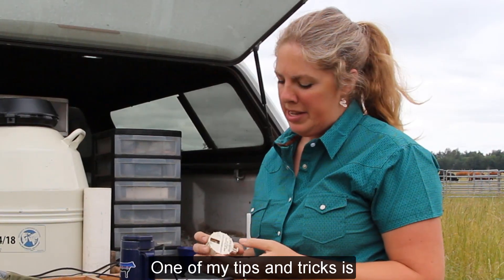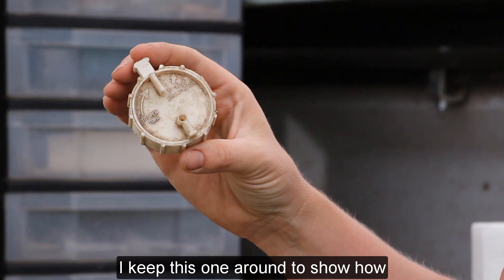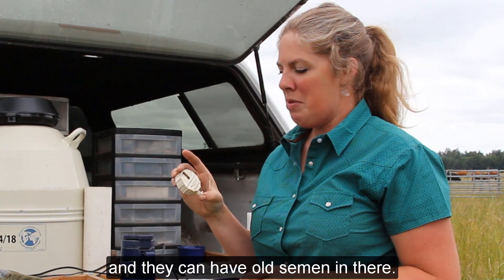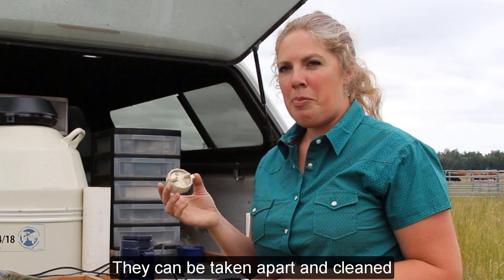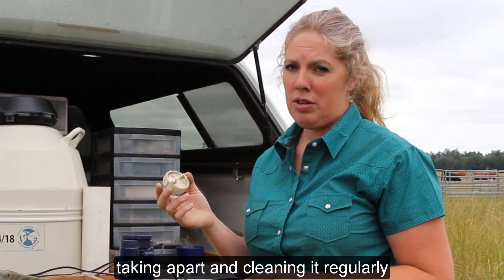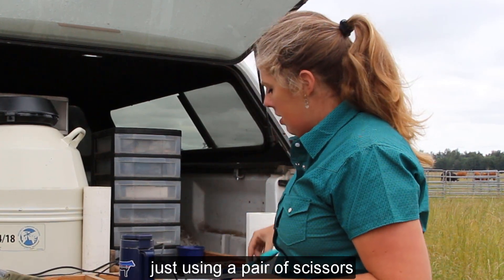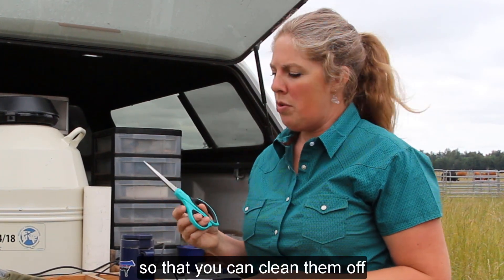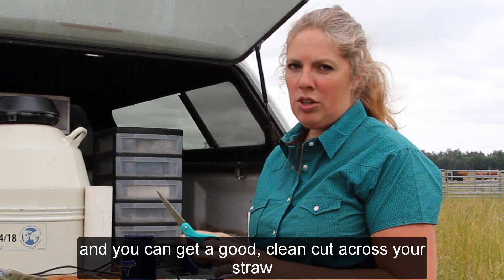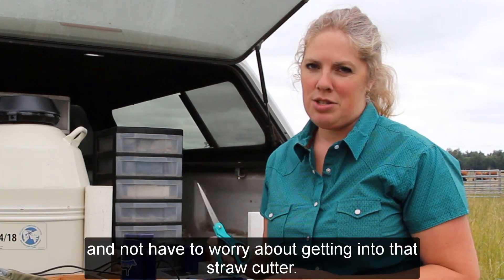One of my tips and tricks is that I do not use a straw cutter. I keep one around to show how most people's straw cutters look — they're pretty gunky and can have old semen in them. They can be taken apart and cleaned, so if you're good about cleaning it regularly, go ahead and use one. However, I recommend just using a pair of scissors so you can clean them off on a paper towel and get a clean cut across your straw without having to worry about the straw cutter.